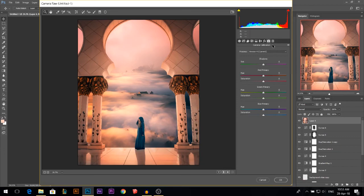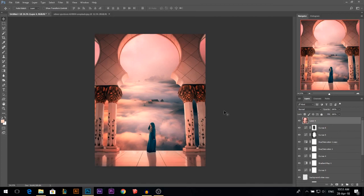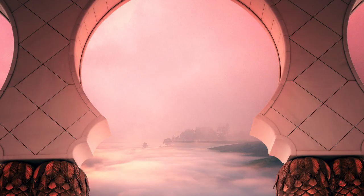Then jump to camera calibration and play around with the colors. You can make it more reddish and more cyan, or choose between more orange or more purple-red. I like the purple-red in this photo — I like the purple vibe. So I'm gonna press OK. This is before, this is the after. And that's it for today's tutorial.